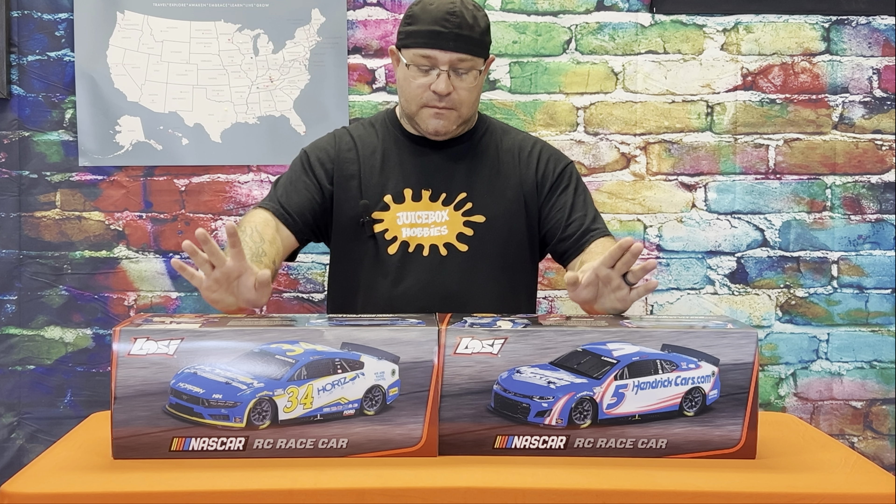Hello everybody, Jeremy here at Juice Box Hobbies. Today I'm very excited — I have been waiting a very long time for a RC NASCAR. A couple months ago I built the Dale car, which was cool, but now we have ready-to-run NASCARs. I've been a big fan of NASCAR since I was a kid. Lately I've been watching a little more, though once Jr. retired I kind of lost interest.